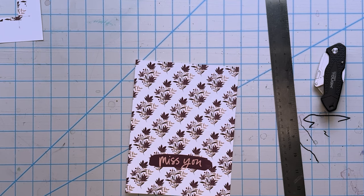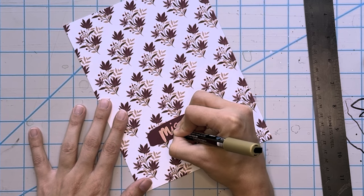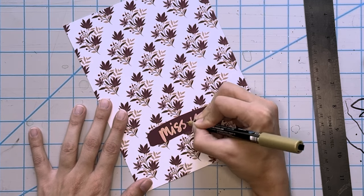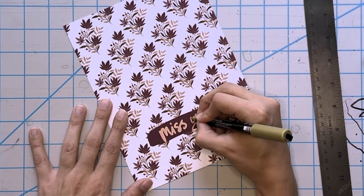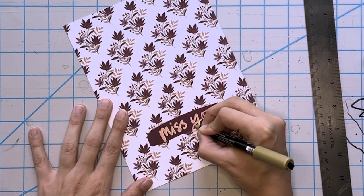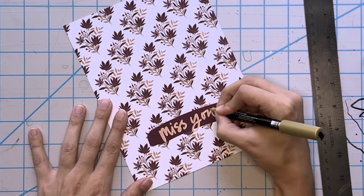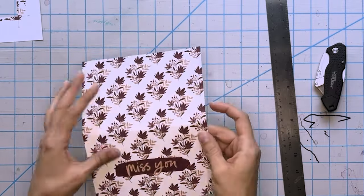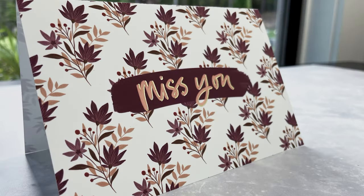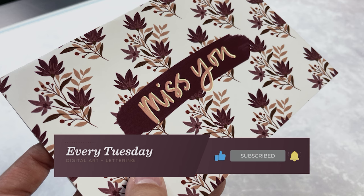Now where the score line is, we fold right along that and the card is done. I can never help myself though — I always add some embellishment. I'm using my fine tip gold Posca marker to add a faux shadow to the lettering. If you're new to this, I have a cheat sheet linked in the video description. A huge thank you for all the feedback on last week's video — I'm so happy you want this series to continue. If there's something you'd like to see in this series, put it in the comments below. There is our finished fall pattern card, from Procreate all the way to print!